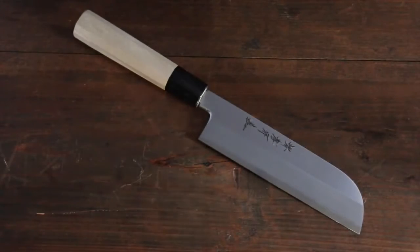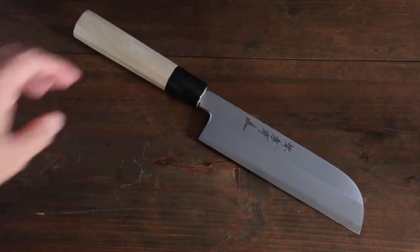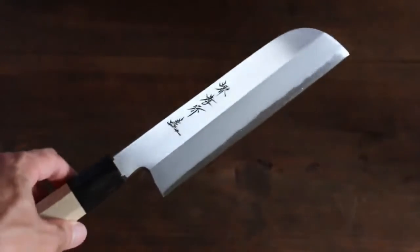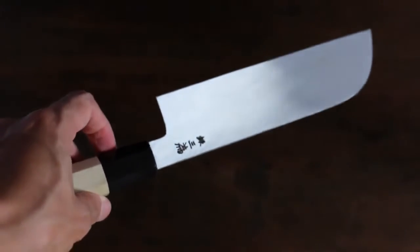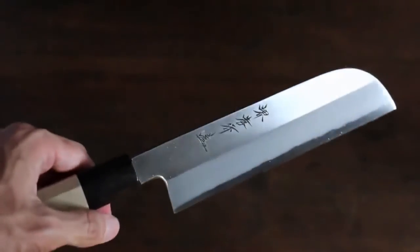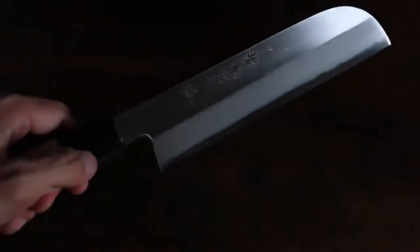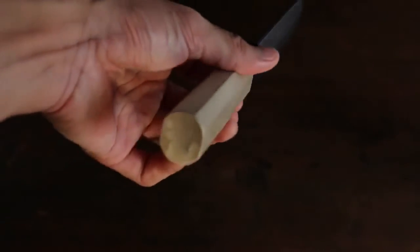This is Sakai Takeki's professional chef Japanese series. What's special about this series is that it's made with silver steel number three, which gives it stain resistance, making it much easier to take care of. It has a Japanese steel handle.